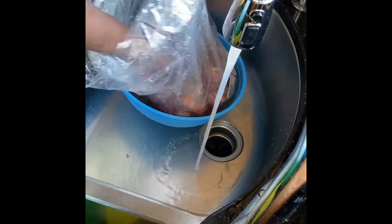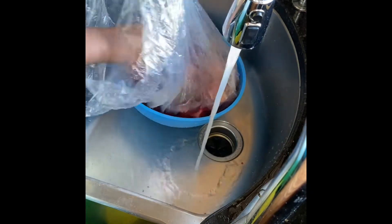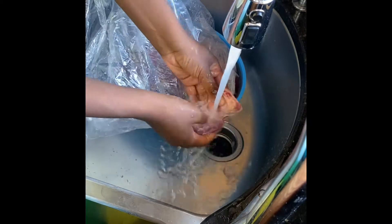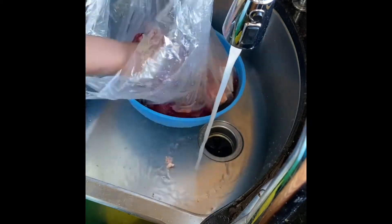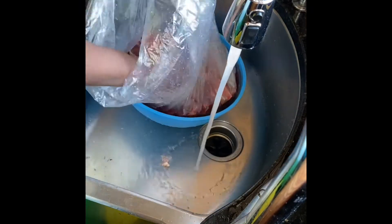Right here I am washing the meat, very simple, just running it under lukewarm water, just making sure you get all that dirt off of it.